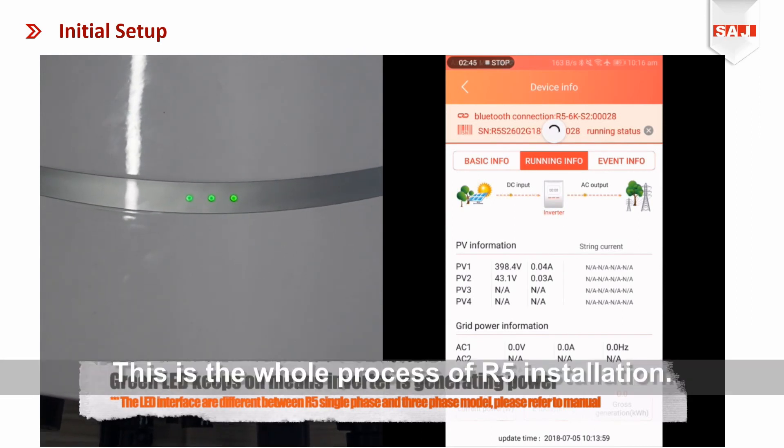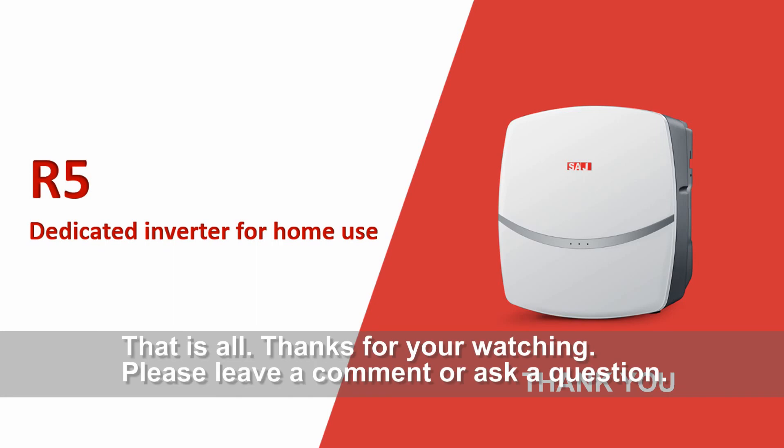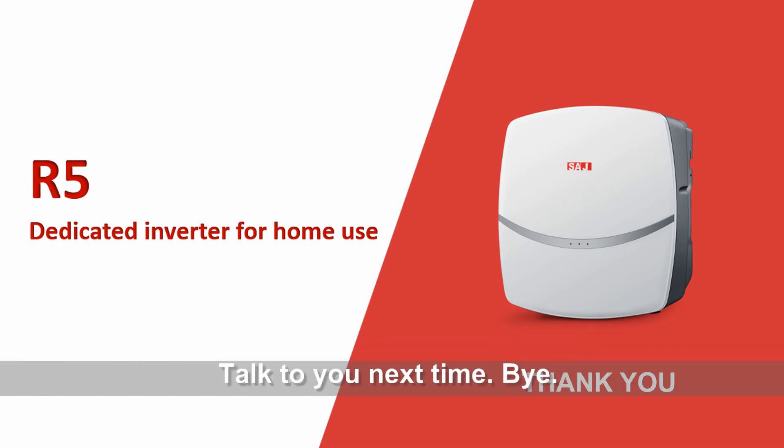This is the whole process of R5 installation. That's all. Thanks for watching. Please leave a comment or ask a question. Talk to you next time. Bye.